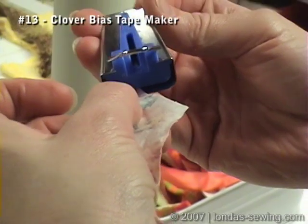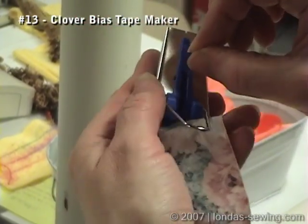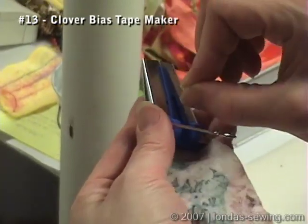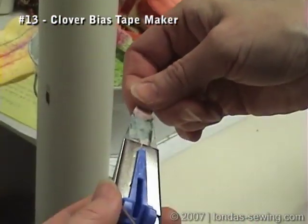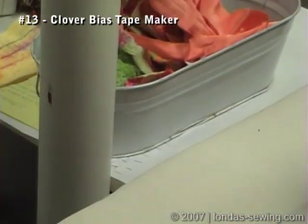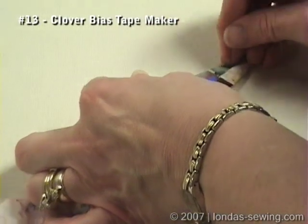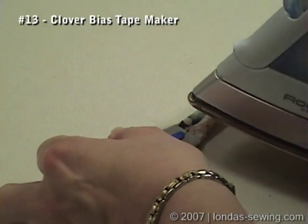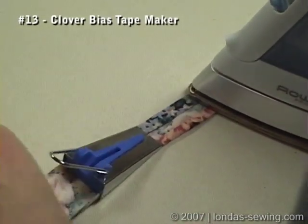So cut it at an angle, stick it in the tip, have a pin handy to stick down in that groove there until you get it poking out the other edge, and just get it started. Pin it down, take your steam iron.